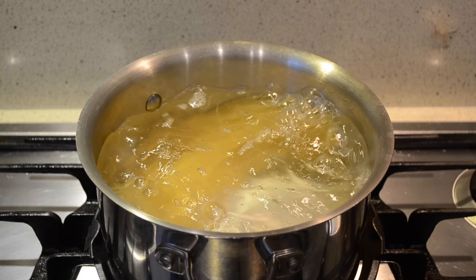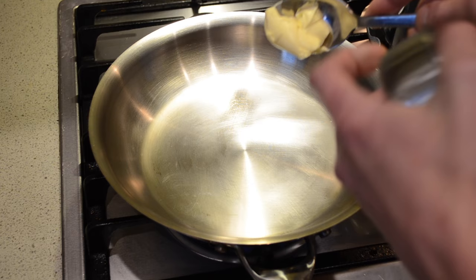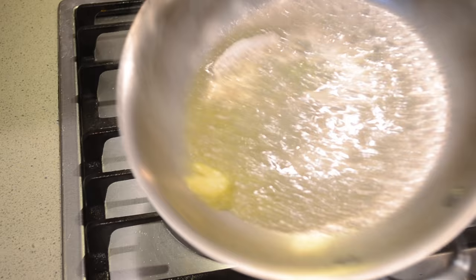In the meantime you want to bring a large heavy base pan to a high heat. When your pan is hot we're going to add 1 tablespoon of butter and mix that around.